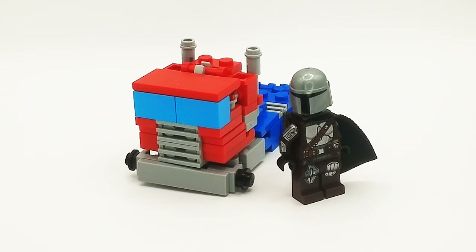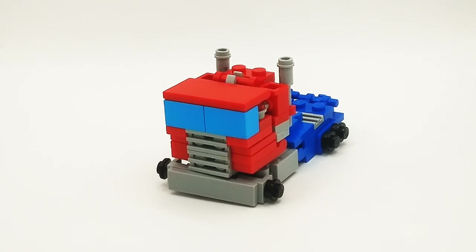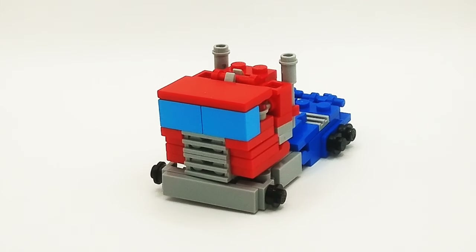Here is Optimus Prime with me, and I think I'm way too tall — well, that's just the scale I built in, I guess. That's pretty much it for this mode, so let's get into the favorite mode: Robot Mode.